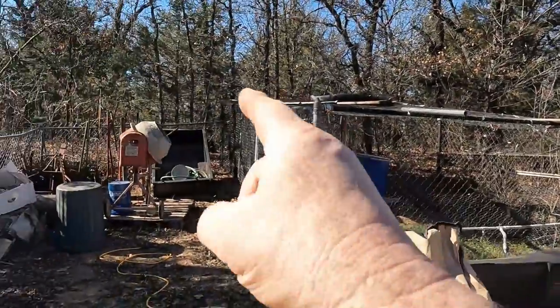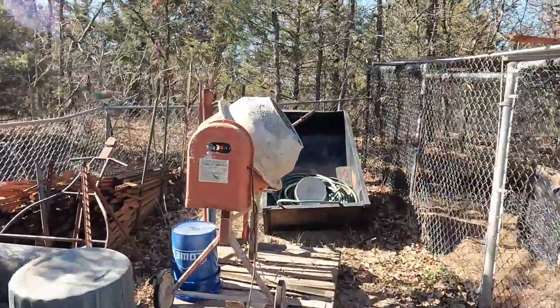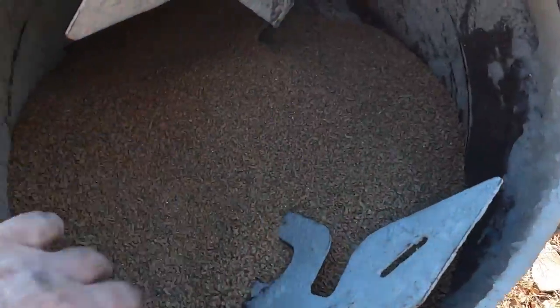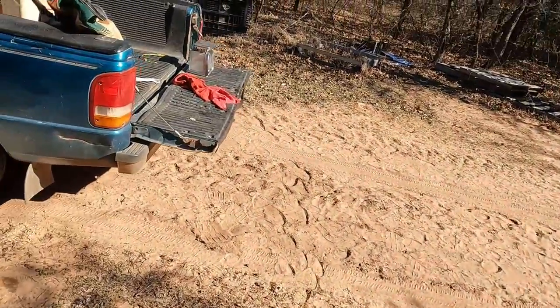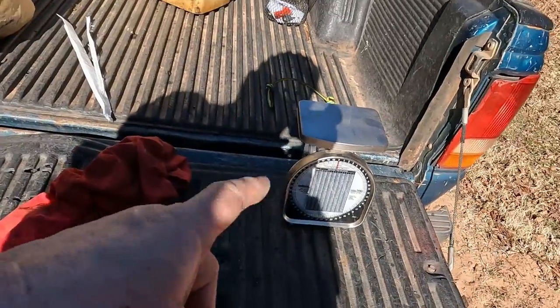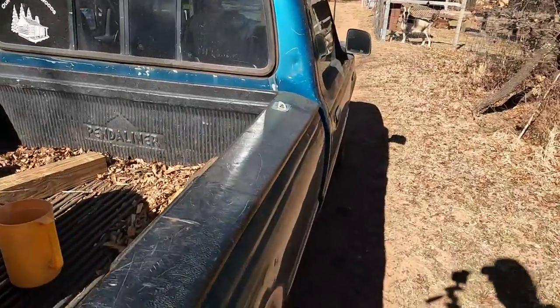Today I'm going to show you how I mix my feed up for my chickens. I already dumped the main feed in my cement mixer. There it is in the cement mixer, and then I have soybean meal right there. I've got my scale and I do this on every other one.